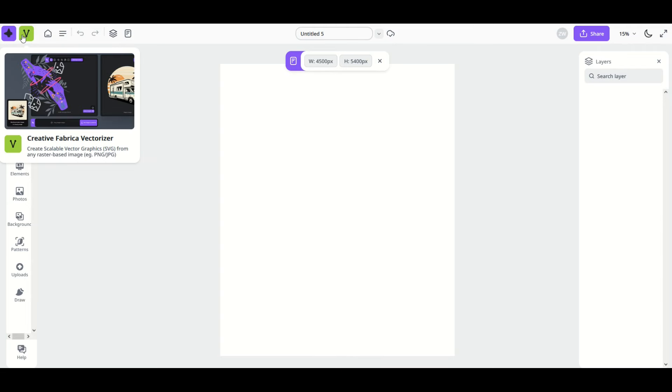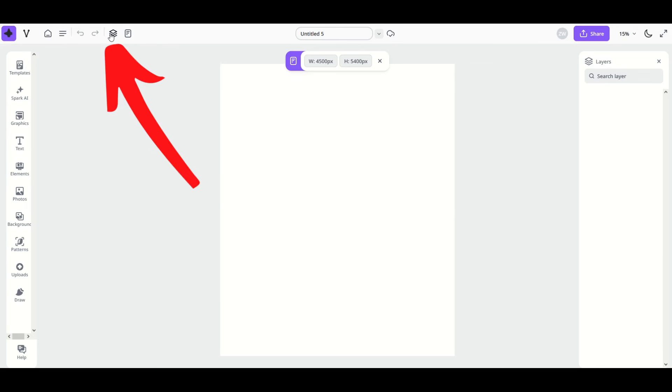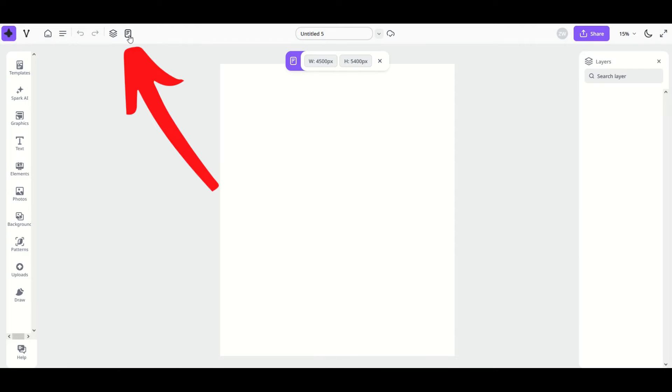At the top there's a vectorizer tool — we'll get into that later. The home base icon takes you back to your home. The three horizontal lines open a vertical menu where you can create a new design, open recent designs, or save and download. There's also a layers button — if you close the layers panel, just click that button to toggle it back. The last button shows the size of the design; if you don't need it you can toggle it off, and simply click it again to bring it back.